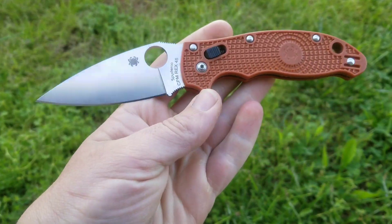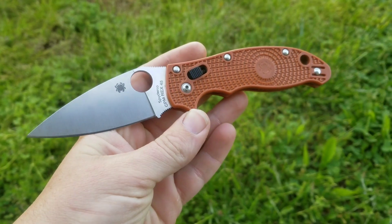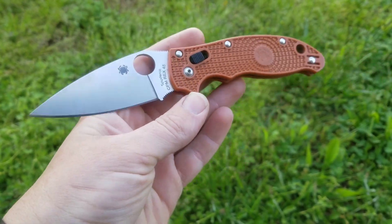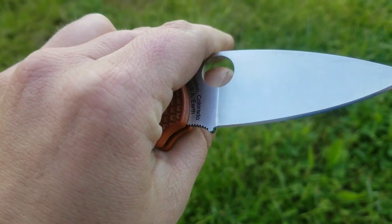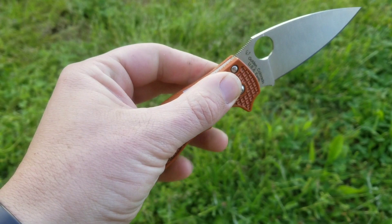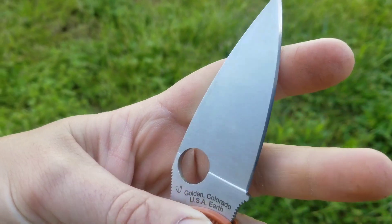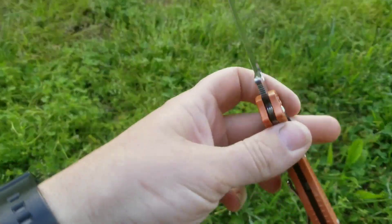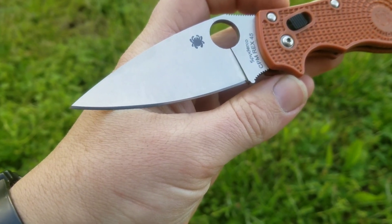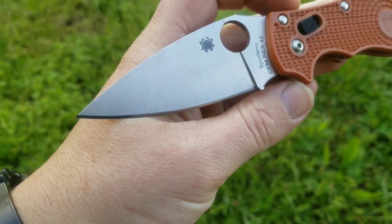This is the Manix 2 Lightweight in CPM REX 45. It's a sprint run Spyderco released in 2020 and one of my very commonly carried EDC knives that I use all the time. I like this knife a lot. Spyderco did a really good job with the fit and finish — the action is excellent, centering's perfect, no blade play, and the grinds are done really well. The edge retention has been phenomenal.